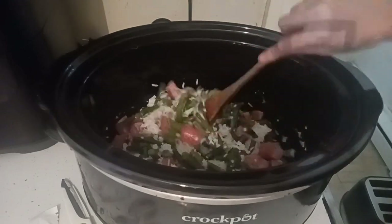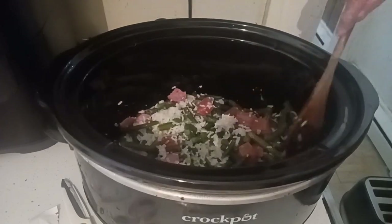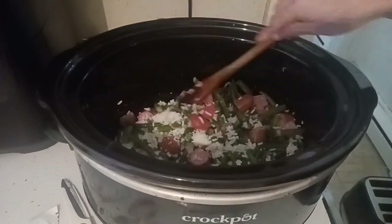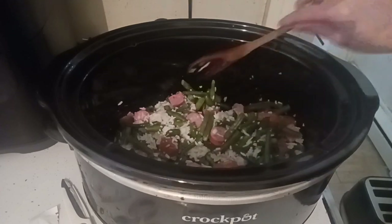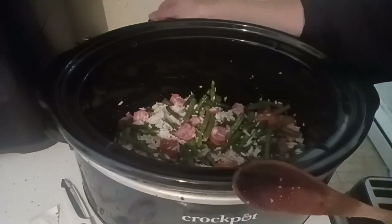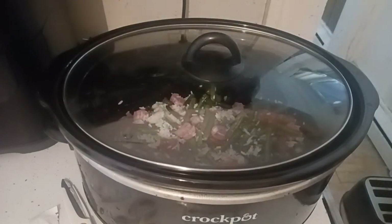I'm going to just mix that well. Now the sausage is fully cooked, so basically all you need to do is cook the green beans — about two to three hours on low in the crock pot is all this yummy dinner is going to take. You're going to cover it and then I'll show you later what it looks like on a plate.